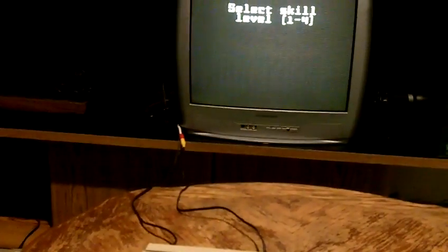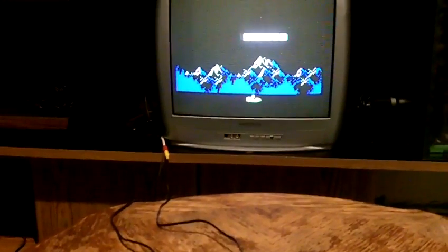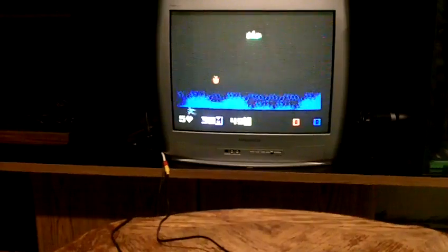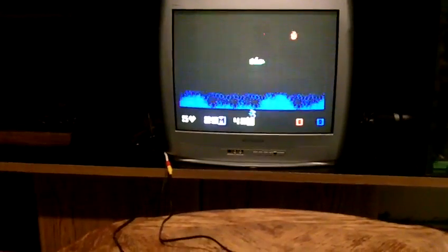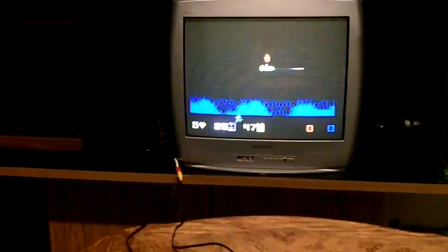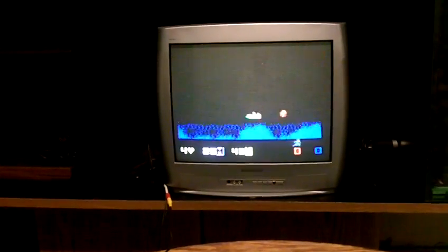I'll give you some gameplay here. This is He-Man. I was really surprised that this Intellivision works really well for what I paid for it. Kind of hard to play with one hand here, but I just got killed. It works beautifully.